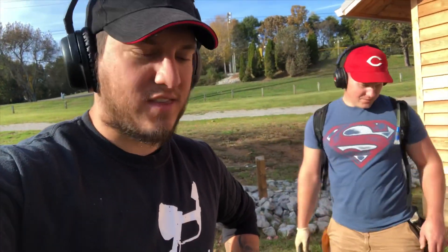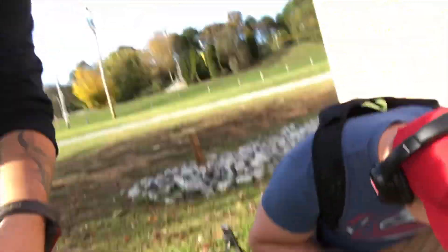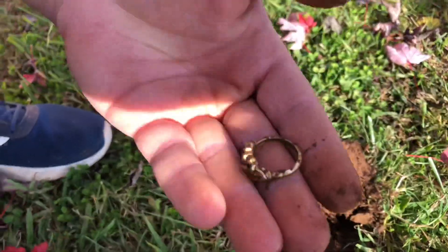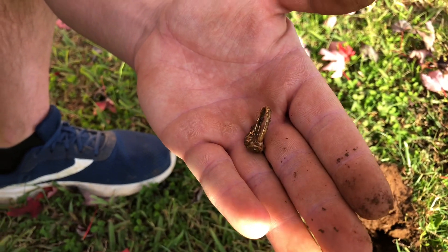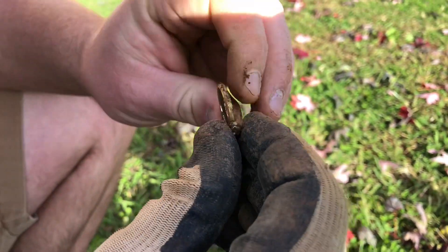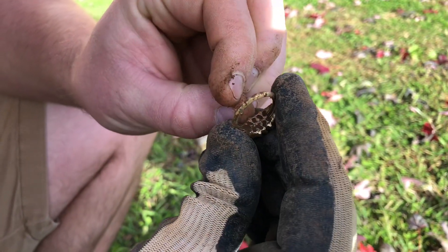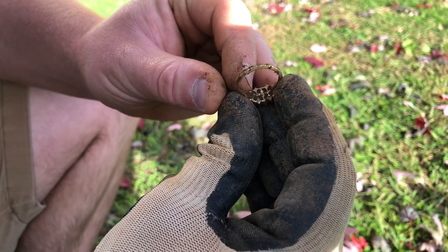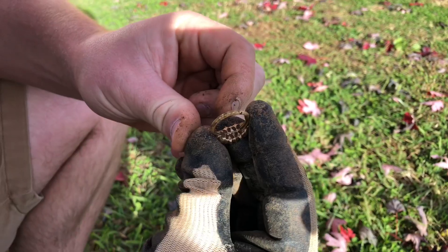I just had ring number 59 a little while ago, and I think the Equinox Hunter over here started bringing some good luck. There's the ring right there — let's pull it out and see what we got. Looks like I got a gold ring! That makes number 60. We were just talking about it before I hit the signal. My goal is 75 rings for the year. I'm going to clean it up real fast and see what it is.